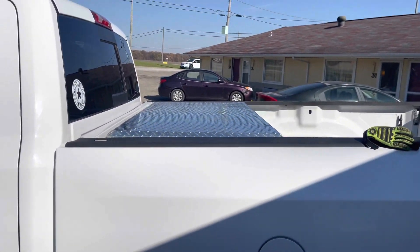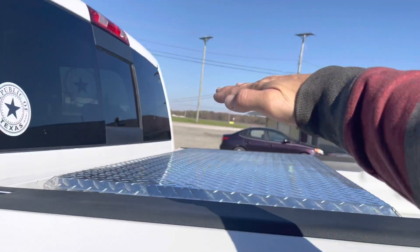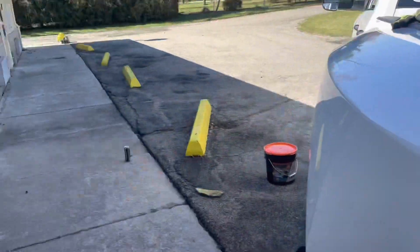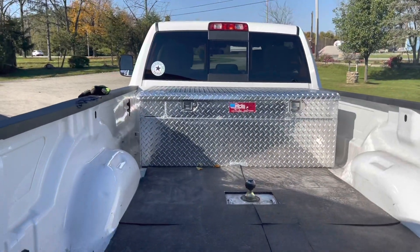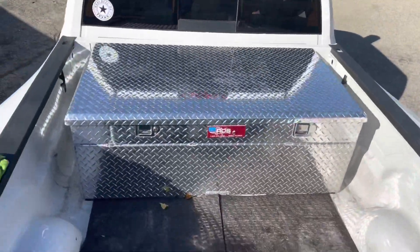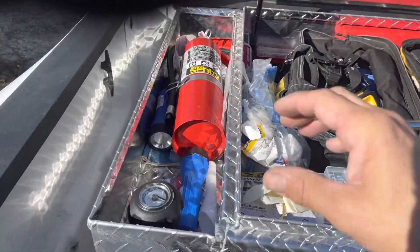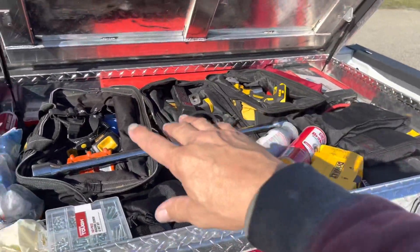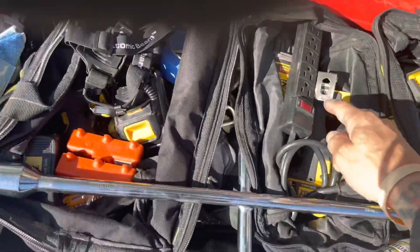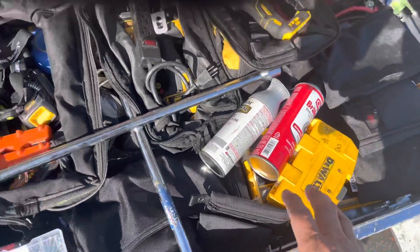I wanted the clean look. The other one is 24 inches tall, so it would have set up right here. I just wanted it nice and clean. I did install this myself — it's basically very easy. It's 91 gallons, and this is where I put in my fuel. I'm able to put all my stuff in there — impacts, drills, grinder, a bunch of batteries — basically everything I need to do maintenance on my stuff.